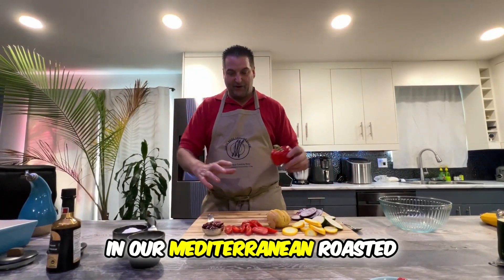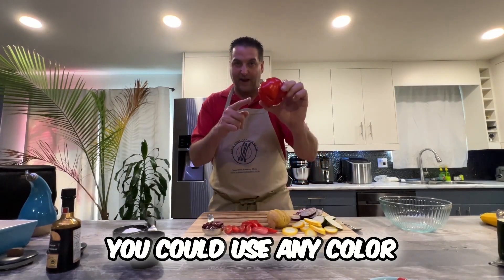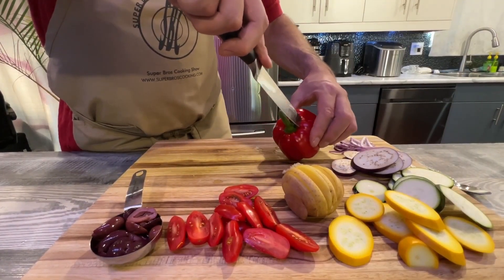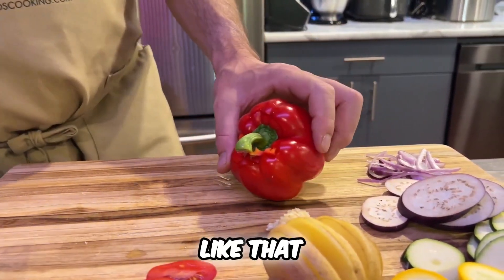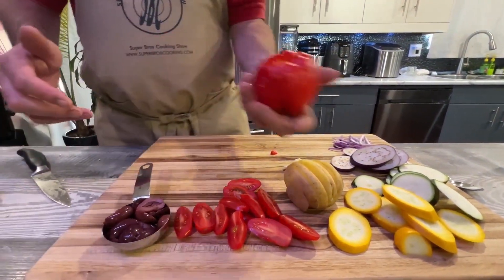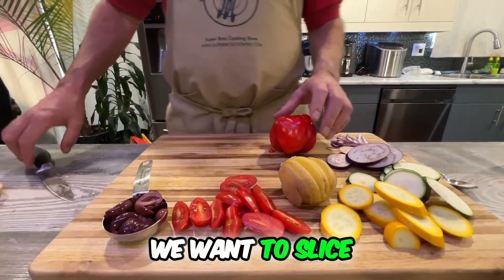Our very last ingredient going into this main dish — our Mediterranean roasted courgetti — is a red bell pepper. You could use any color but I chose red. We just take our knife, plunge it in the top, go around like that, then twist and pull straight out.